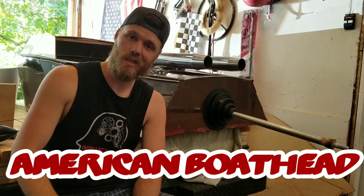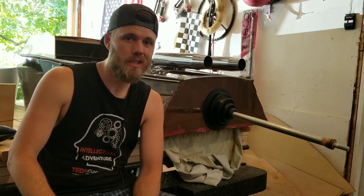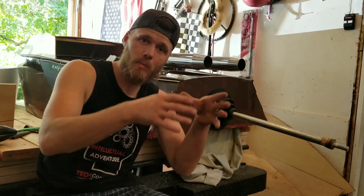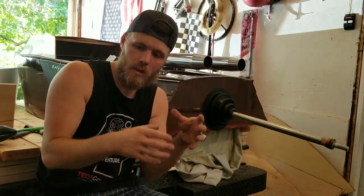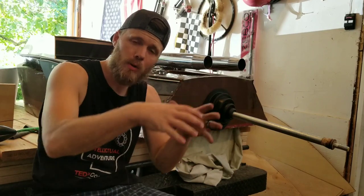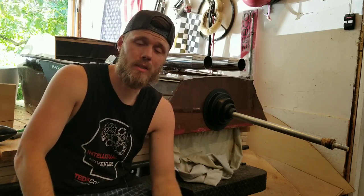Hello bowheads, it's American Bowhead coming at you with a special video today about mounting your trolling motor. Trolling motors have a regular outboard setup where they click right on top of your transom and you screw them down, but let's say you don't want to cut a hole in the top of your boat. I'm going to give you three different ways to avoid cutting your boat up.